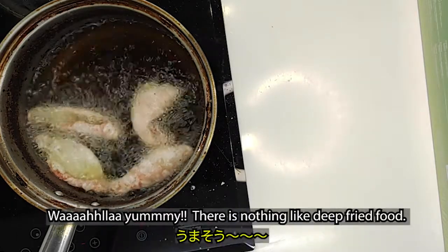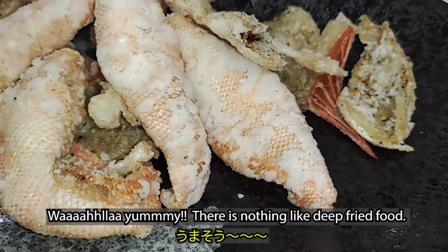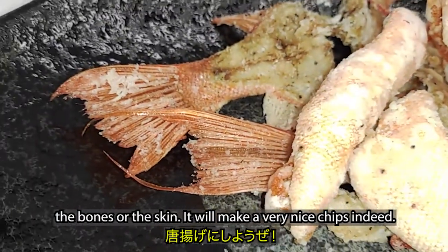Voila! Yummy! There's nothing like deep-fried food! Whenever you clean and fillet your fish, let's not discard the bones or the skin — it will make very nice chips indeed.